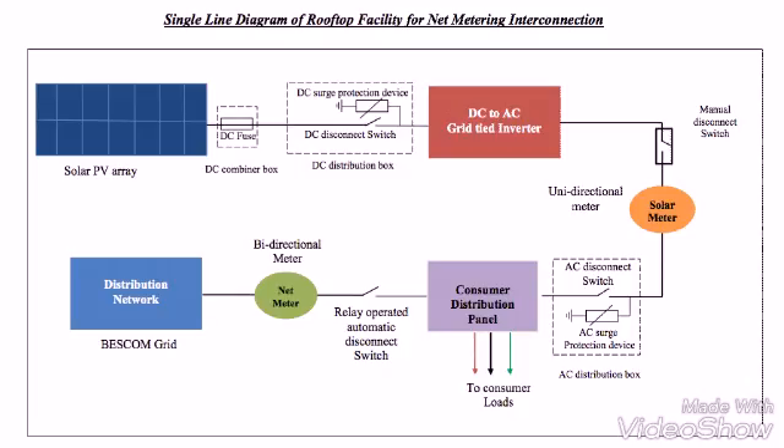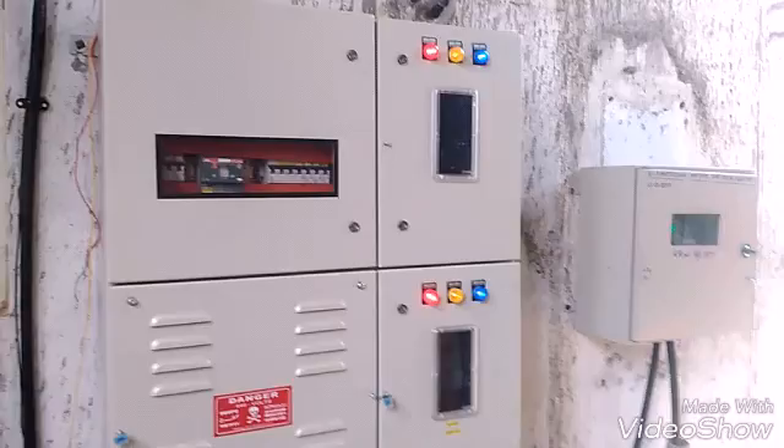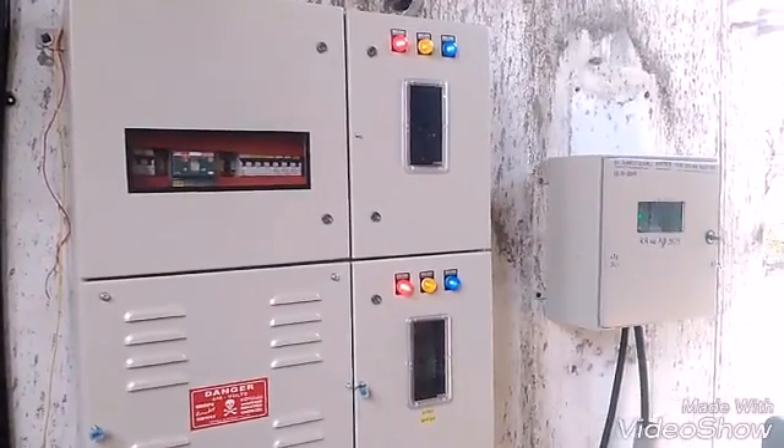After the DC current passes through the panels, it goes to the inverter where the DC is converted to AC. Then there is a solar meter, and then there is a bus bar or consumer distribution panel which goes to the load. After that, you have a bi-directional meter and then the grid.